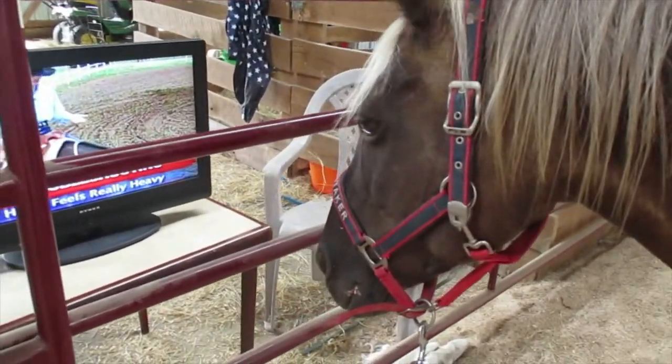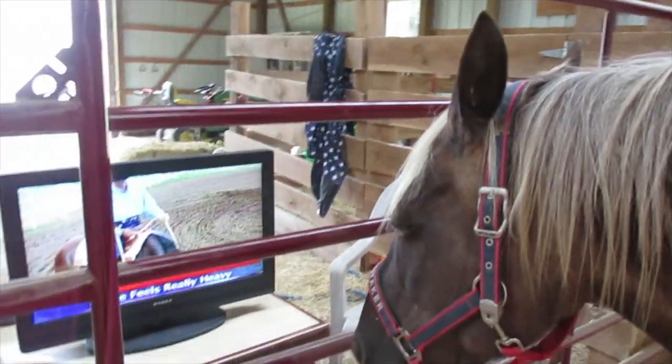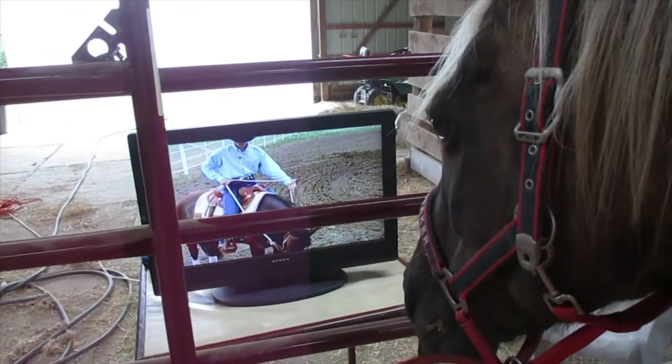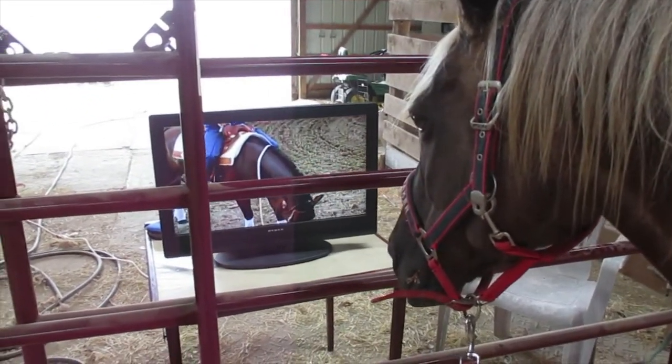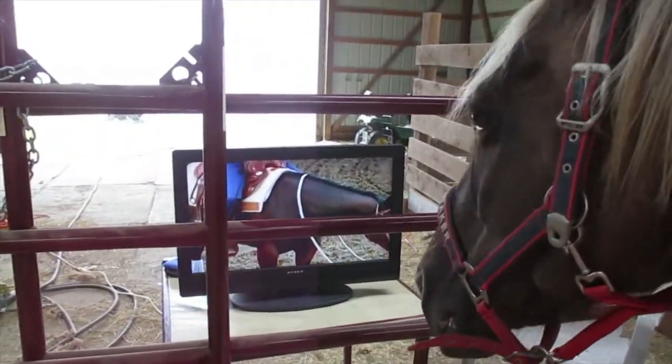Now, when you pick up on the horse's face, especially at the canter, some horses are going to feel really, really heavy. What I'd recommend you do is pick up one, two, three, four — and then really use your spurs and roll those spurs up their ribs to get them to lift up their back and soften their face. When a horse lifts up their back, they have to soften.